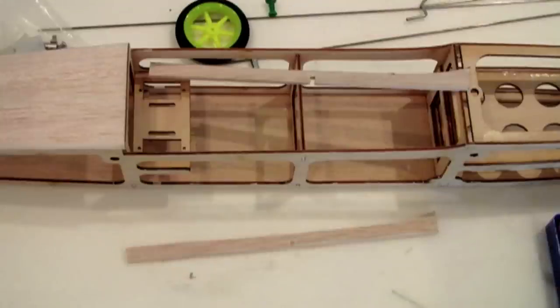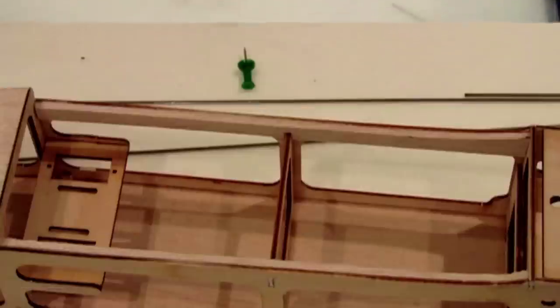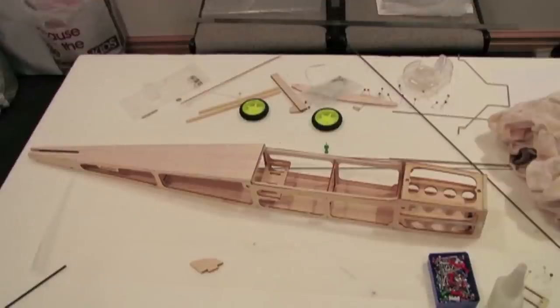I didn't like the idea of resting the wing on those skinny fuselage sides, so I cut some bits of balsa to glue next to them. I thought that gives a little bit of area with the rubber bands pushing down to hold the wing in. The top decking and bottom decking glued on — that actually fit pretty well and went on pretty easy.